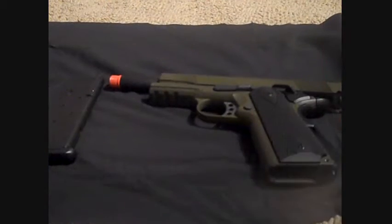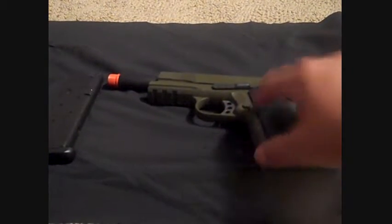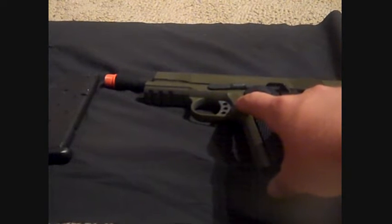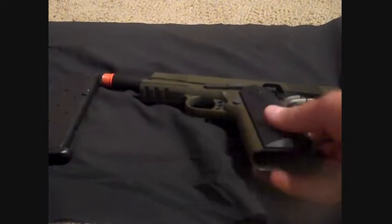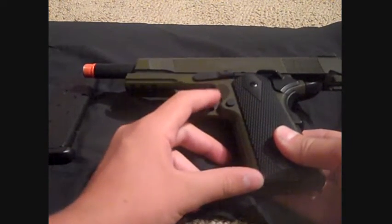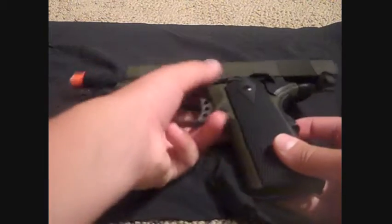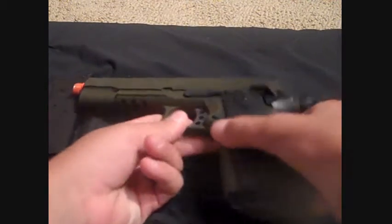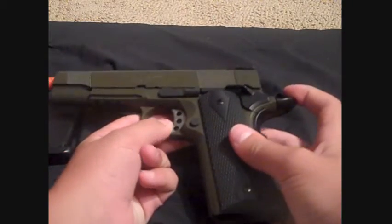Now to the other side of the gun. There is your trigger and magazine release. This is not ambidextrous — it's only on the right side for right-handed shooters. There's your grip again. There is your slide lock right there — press that and the slide goes down. That sounded legit. It's got your hammer double action.